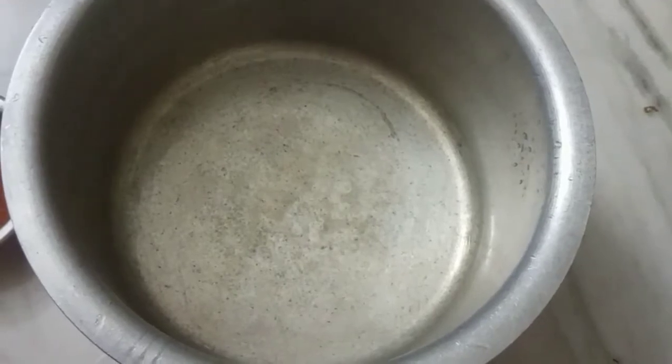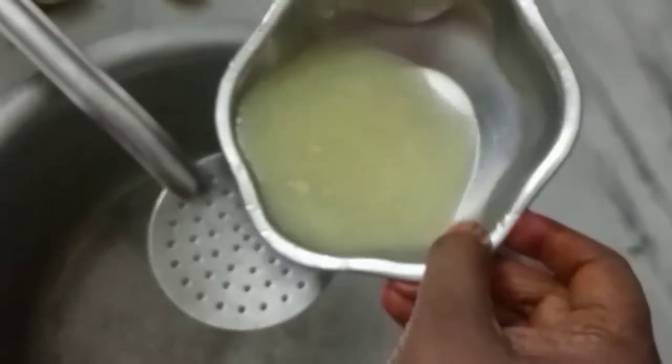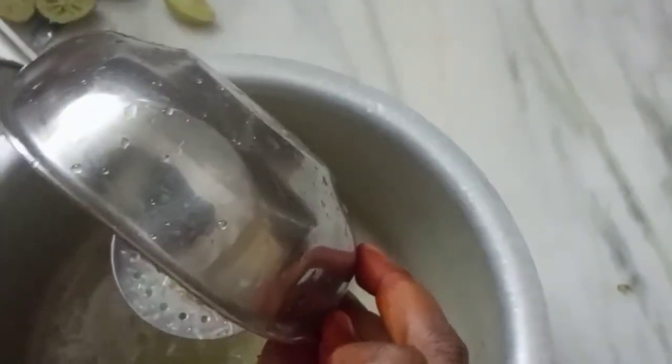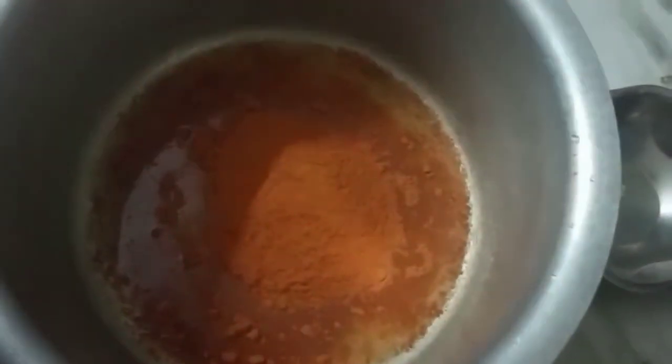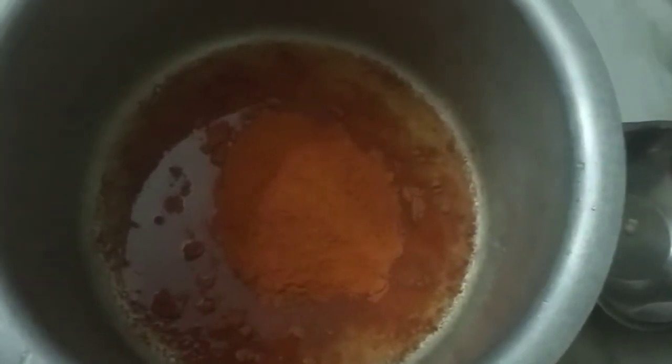We will cook this with masala. We will cook with lemon juice. Put lemon juice. This is a ready-made fish fry masala — you can mix it with any brand. First, we will mix it with fish fry masala.